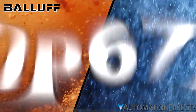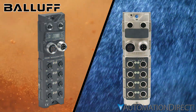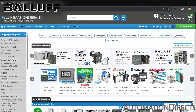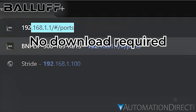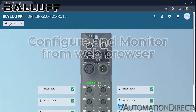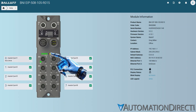Their IP67-rated housings, either die-cast zinc or rugged plastic, make them ideal for harsh environments. There is no need for control cabinets. No software is needed for monitoring and configuration — simply connect a computer and open a web browser.